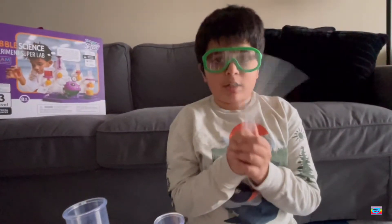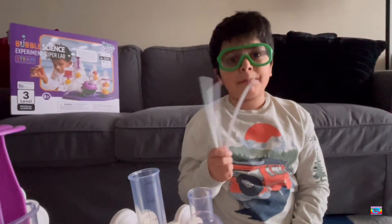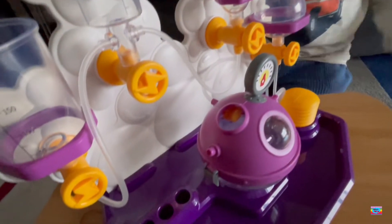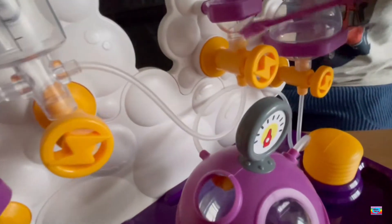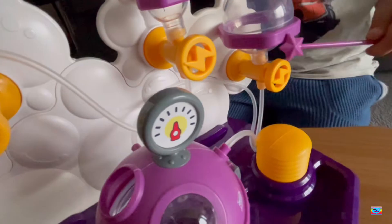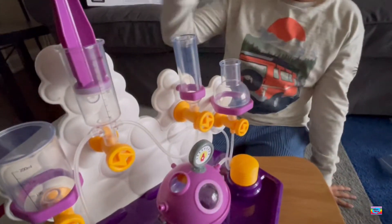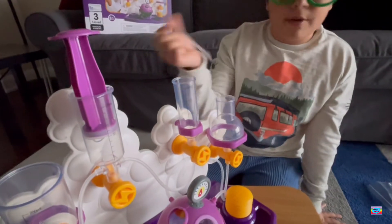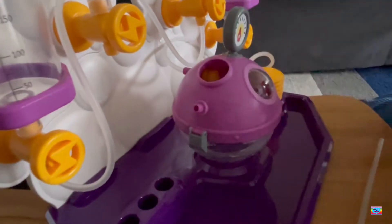Time to attach these pipes. When I'm done, I'll show you where I place them. This one goes here, this one goes here, and this one goes there. Time to attach the last one — right here, I'm going to put the last pipe.